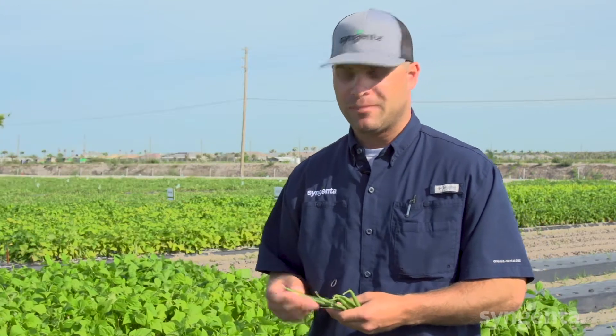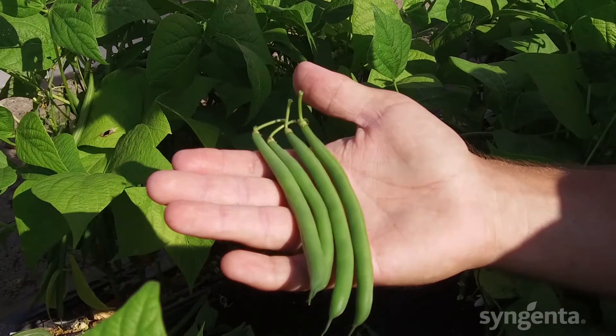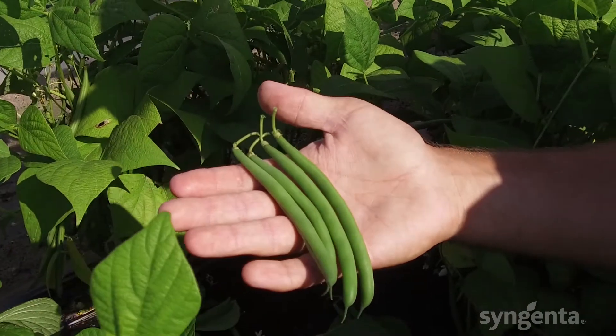This is our Outlaw bean. The Outlaw bean is a long, slender, medium-dark bean. The bean also features a high gloss to it — a non-pubescent bean. It also retains the stem very well to go across the bean bag line.